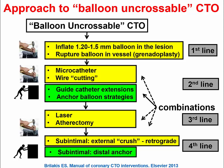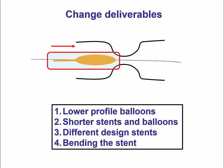The most aggressive strategies to enable delivery are the so-called subintimal techniques, which were developed for CTO angioplasty but can come in handy in other situations, especially with complex CTO lesions. A third approach for increasing deliverability is to try delivering something different: if the original balloon or stent cannot be delivered, one can use a lower-profile balloon, a shorter stent or balloon, a different type of stent or balloon, or sometimes bending the stent, which may allow the devices to get through the occlusion.